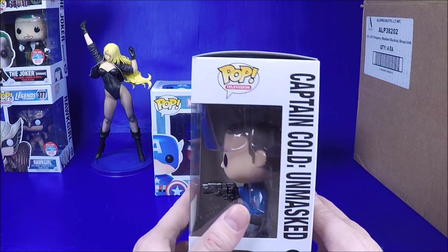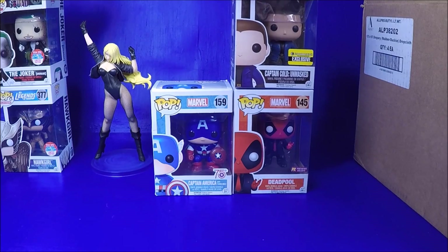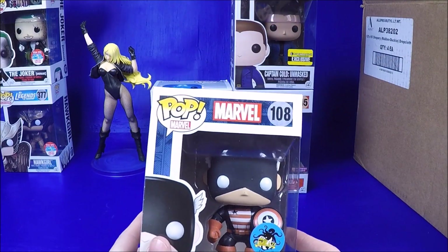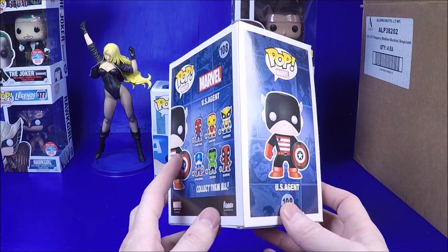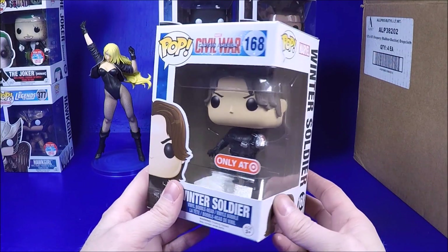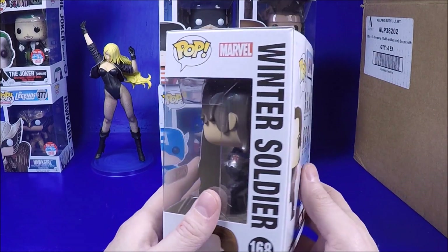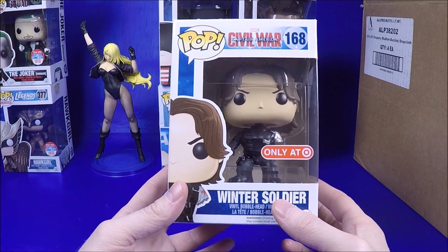We got the Entertainment Earth Captain Cold unmasked - $7 is a great price, I think that's wholesale. I got the Kamikaze exclusive U.S. Agent - $7, awesome price. I might have him already, but I don't mind duplicates, I can always trade and sell. This is one I really wanted: the Target exclusive Winter Soldier where he's missing his arm. I just didn't see it at Target, so finding it in a lot for $7 - I am very happy.